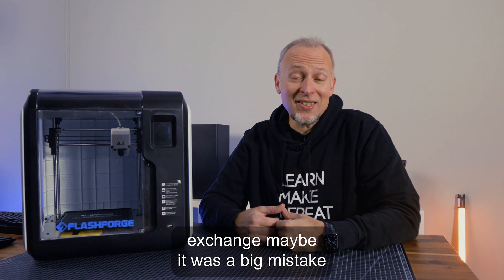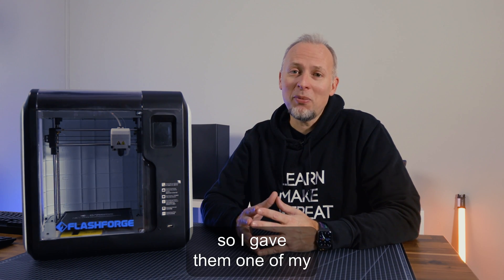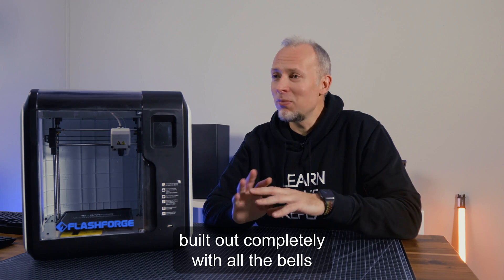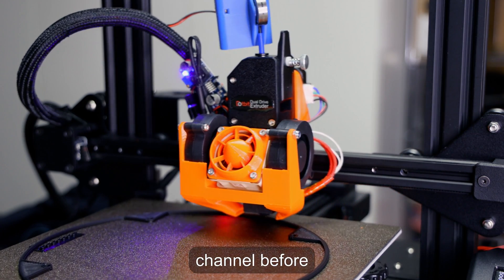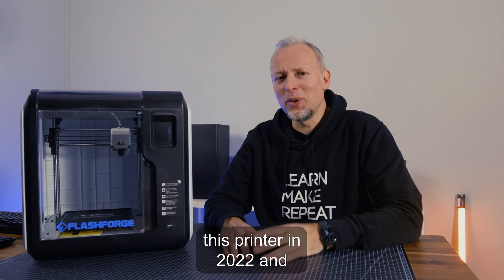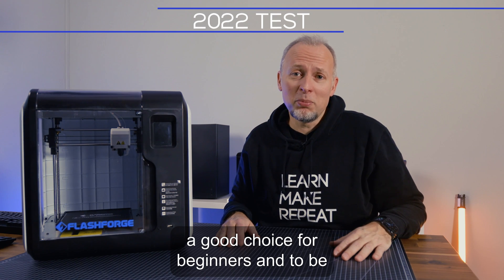We could do some kind of an exchange. Maybe it was a big mistake. So I gave them one of my fully built-out printers with all the bells and whistles — the kind you've probably seen on my channel before. But I did it because I wanted to test this printer in 2022 and see if it's still a good choice for beginners.